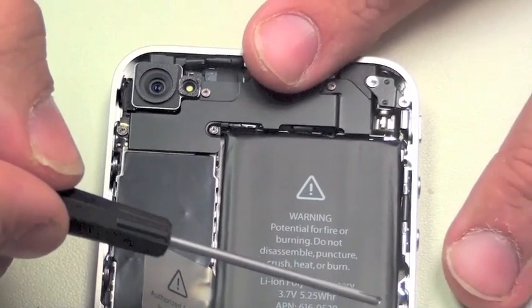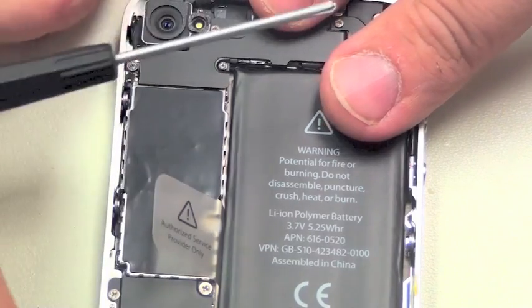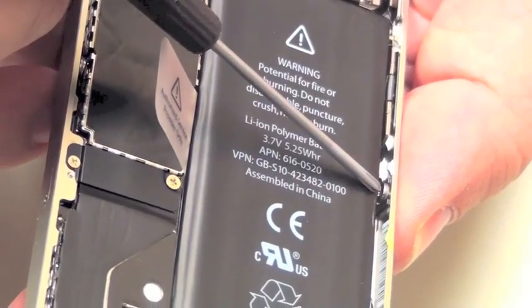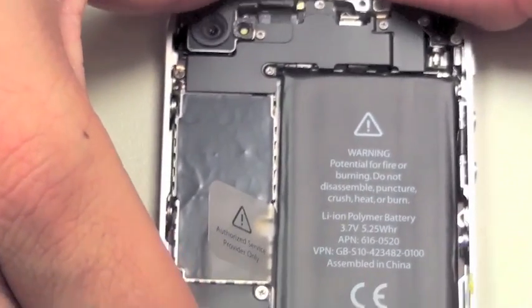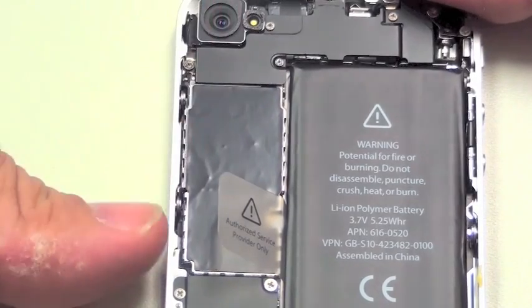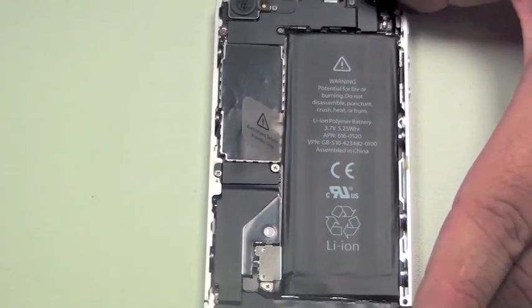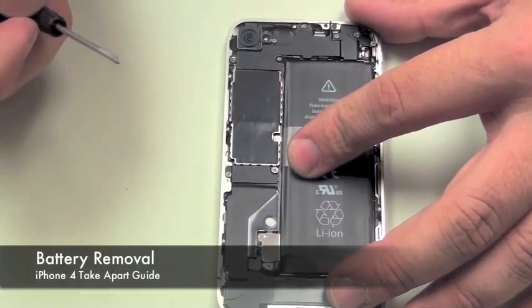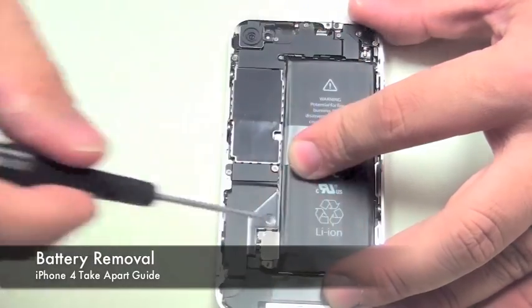The battery takes up a good portion of the iPhone 4's internals, and it also protects the inside screws, which you will see here, that hold the LCD and digitizer assembly in place. The first part we're going to focus on removing is the battery connector cable, which is held with one Phillips screw.